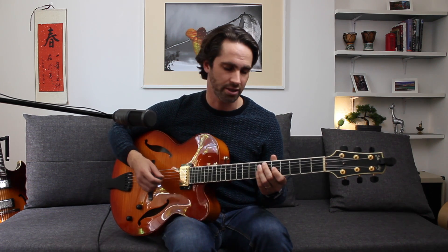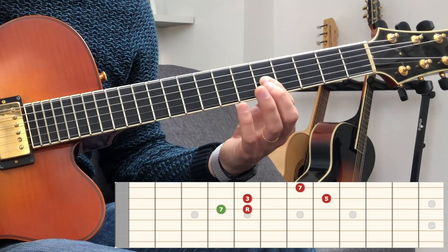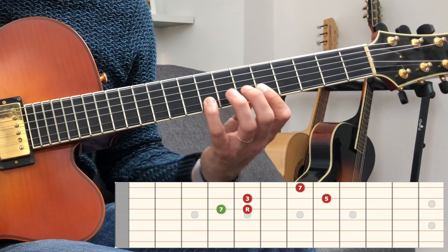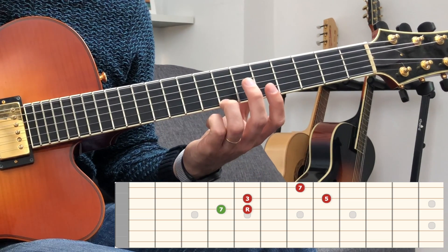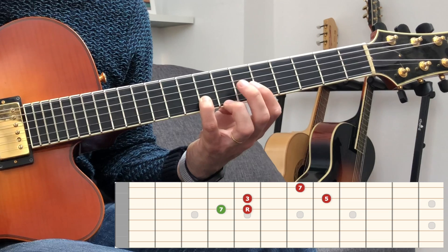I'm gonna show you the major seven arpeggio that is just inside the pentatonic. Major seven arpeggio — we're starting with the seventh, sliding to the root. So: seven, root, third, fifth, and seventh.